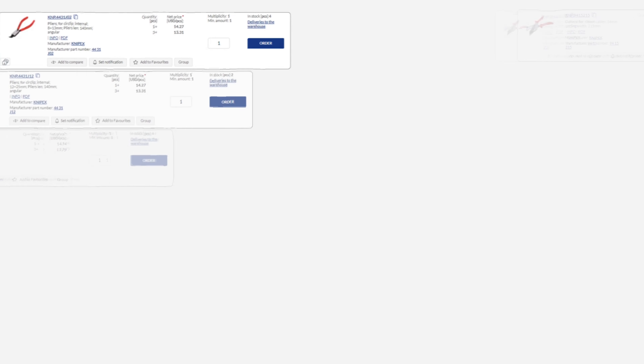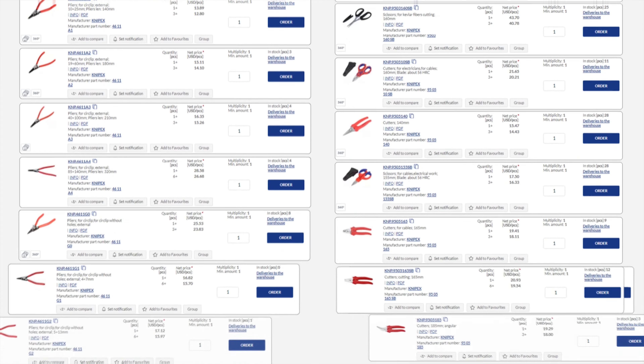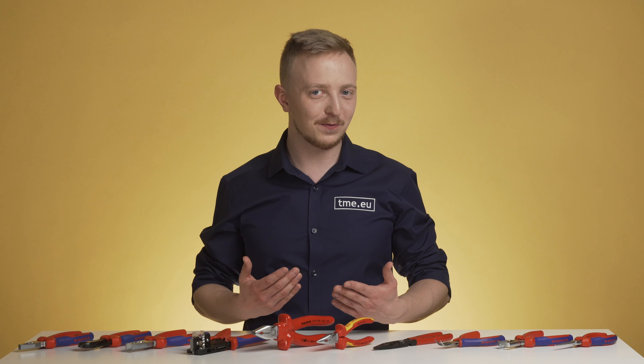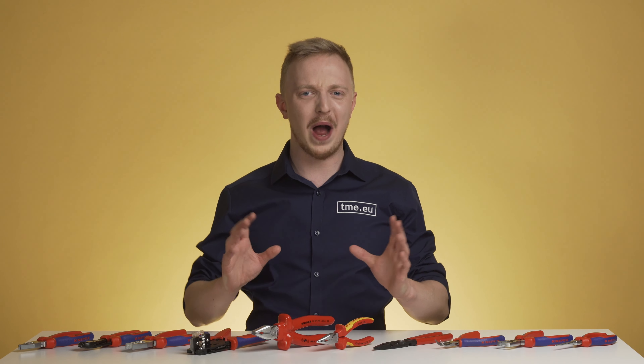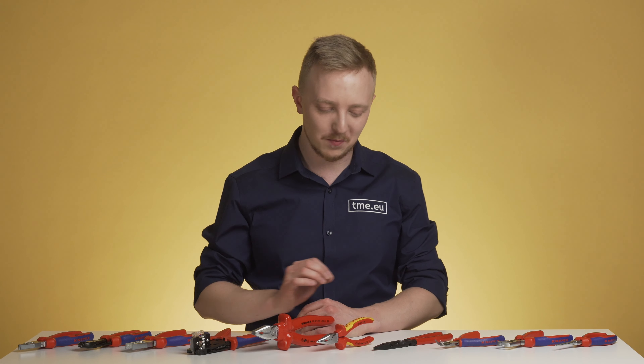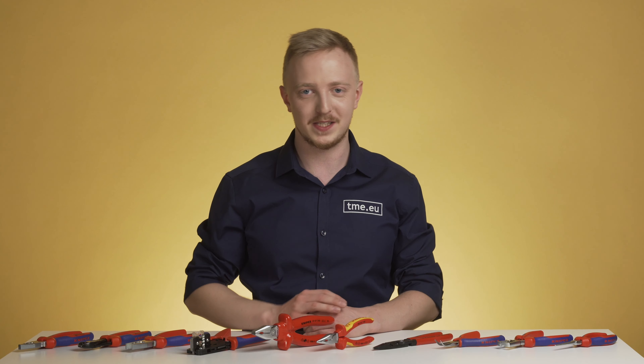Right now on our offer you can find nearly 1,200 different tools, kits and accessories from Knipex. How to find the right tool for you? Well, unfortunately there is no one-tool-to-rule-them-all. Each and every one of them was created and designed carefully to fulfill a very specific need.